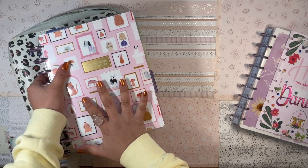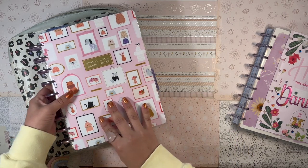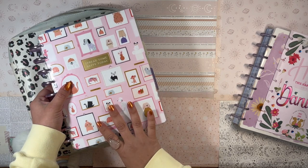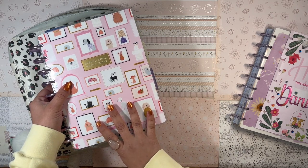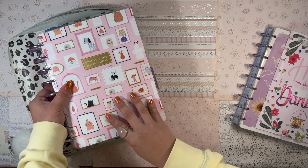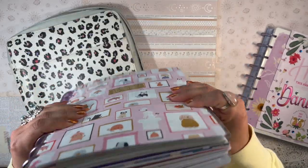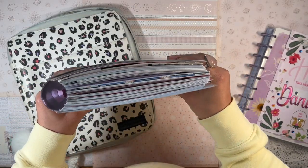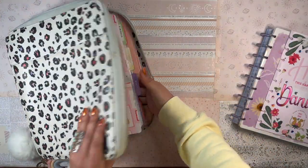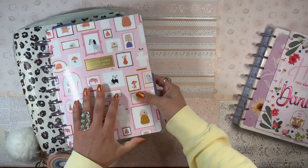I have a couple of things I want to switch up in here. I kind of want to give a spring makeover to my planner. I've been using this cozy critters cover for the last two months and I'm in the mood to switch things up. I'm also going to try to thin out this planner a little bit because it's really really thick right now and barely fitting into my zip folio.